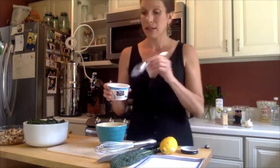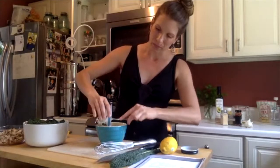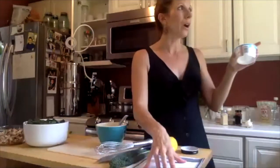Now, how many of you have ever made a dipping sauce for your sweet potato fries? We're going to make one that has a coconut yogurt base. This is plain coconut yogurt — the So Delicious brand — and you can get it at a lot of different grocery stores now. I'm going to take this container, which is a little less than a cup, put it in my bowl, and we're going to whisk some other things in to make a really nice tangy dipping sauce.